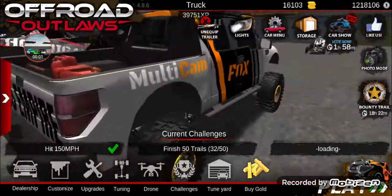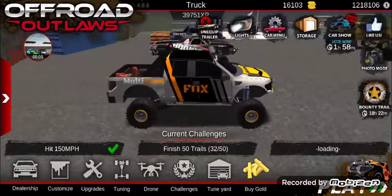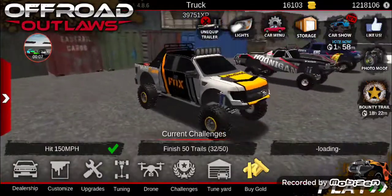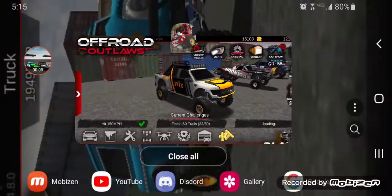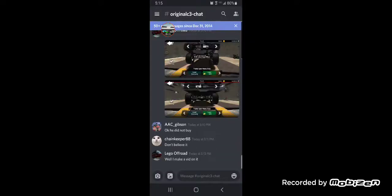Hey guys, welcome back to another video. And today, this is honestly just because of — screen flashers again — it's because of Discord. Basically because somebody didn't believe me, which is this person right here in the chain keeper, 88.